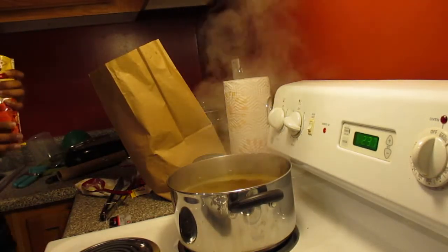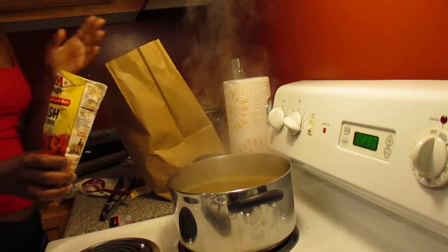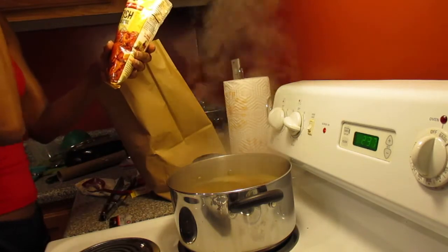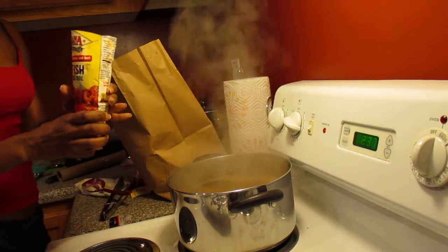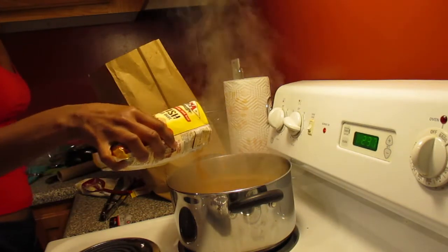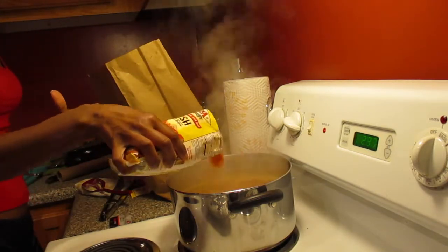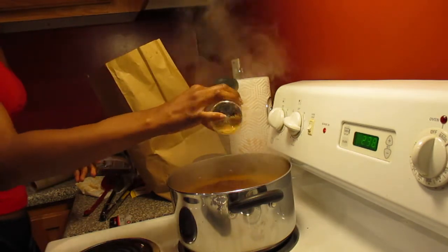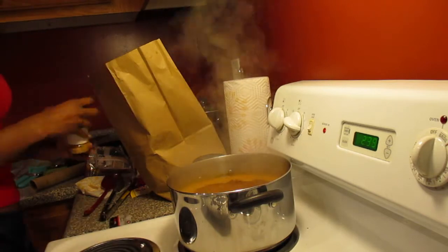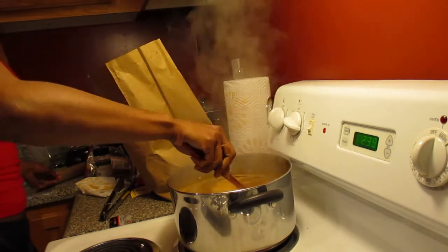Okay, here we go - my first time ever boiling live blue crabs myself. There are some red potatoes in here, and I have this Louisiana crawfish, shrimp and crab boil seasoning. This is for two dozens of crab but I just have about a half dozen, so I'm going to use just slightly under half the bag. My mom told me a story where she tried to cook crabs once and didn't have the water hot enough, and they started climbing out the pot - I just don't want that to happen to me today.